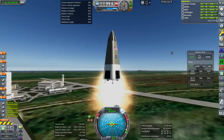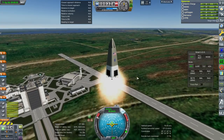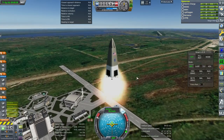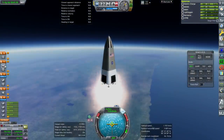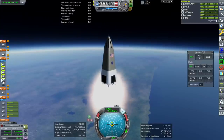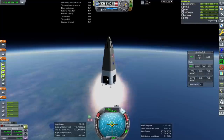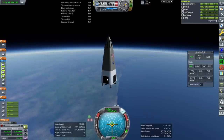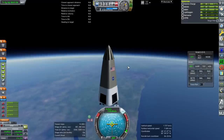Up goes the elevator. That plume is a little bit high — I keep wanting to fix that. We probably want the RCS on the payload on at the same time as the SRB. That'll be 12 seconds reserved.